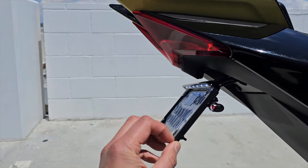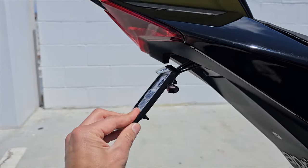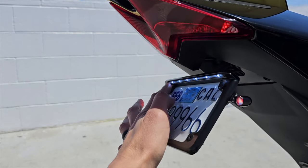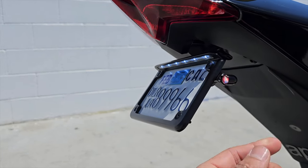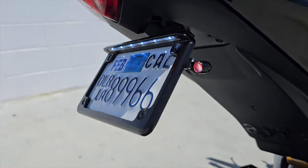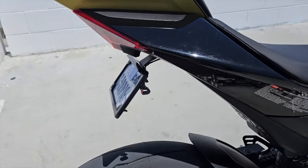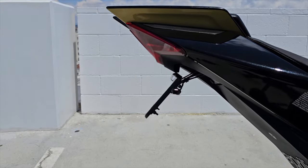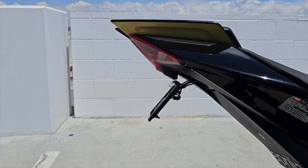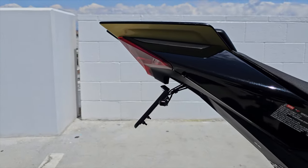Let's start with the back fender eliminator slash tail tidy — this one is by Motobot. We love this one because it's pretty sturdy; I believe the frame is metal, actually the whole construction is metal. It has a very bright tag light, an LED strip to light up your license plate, and in this case we have the double-function turn signals where they run red and are also a turn indicator. I love this fender eliminator because of the standard position — it's legal in most places and very effective.